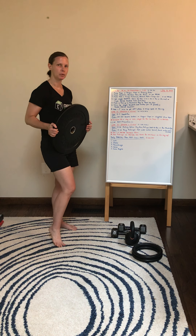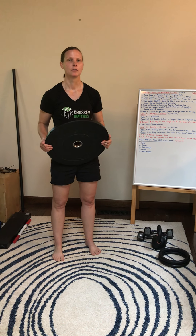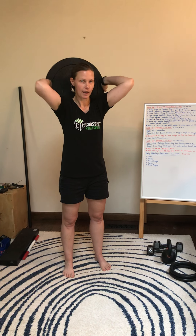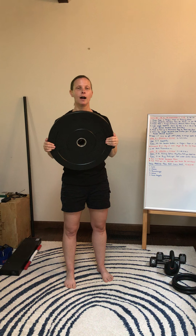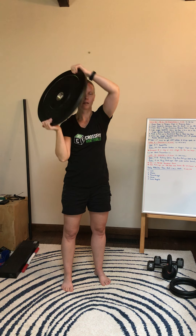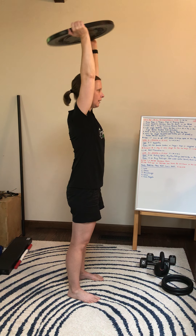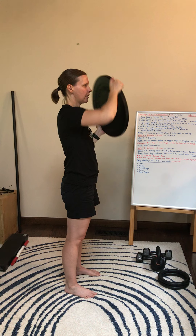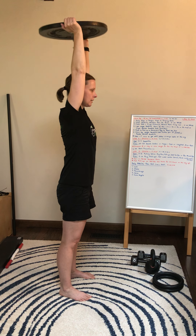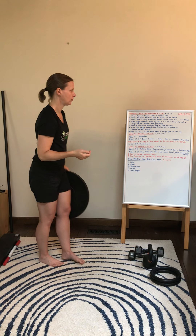Next we're going to do is stay with the plate or your dumbbell or kettlebell. We're going to do some halo and extension — tricep extensions. When I get to the back of my head I'm going to extend up overhead and then finish in front, then reverse the motion. When I get to the back of my neck I'll extend up and come back around. I'm going to keep my elbows in tight, extend up overhead, finish at the front, keeping my chest tight, butt squeezed, and just keep repeating that for 40 seconds.